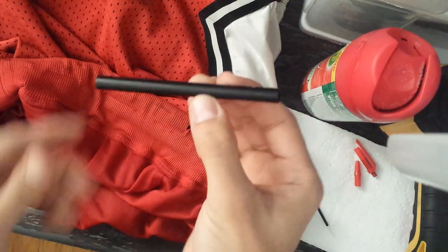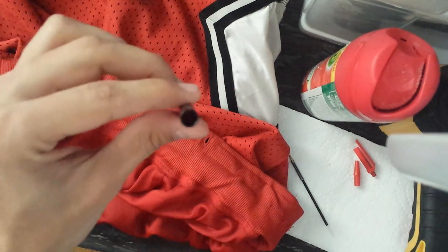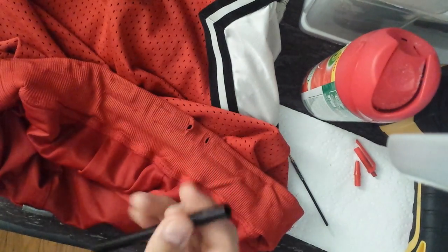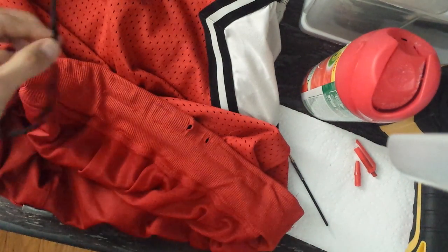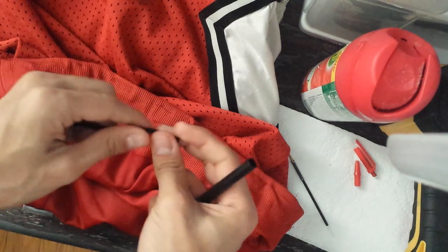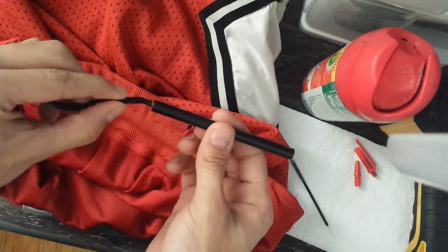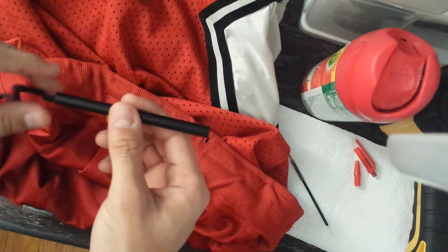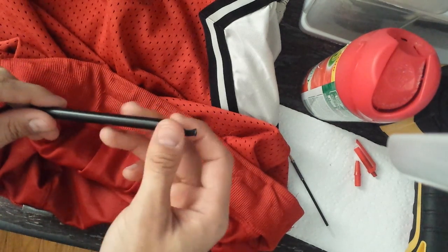So here we are, we just now have the shell of the pen. We just need this little part. I've never tried this method, but I'm pretty sure it's gonna work. We're gonna take our drawstring and we're gonna just feed it into our pen like this, until it pops out the other side — there we go.